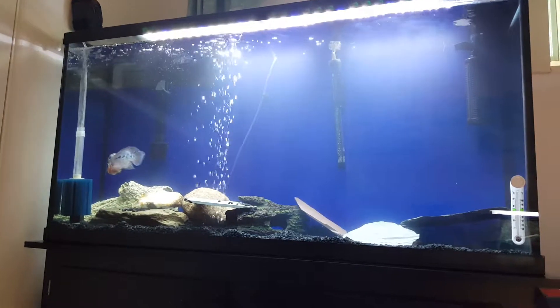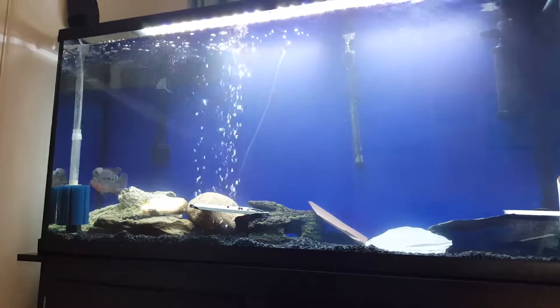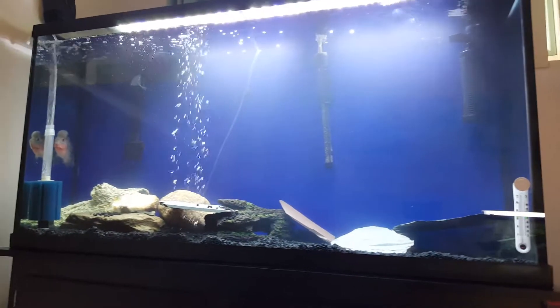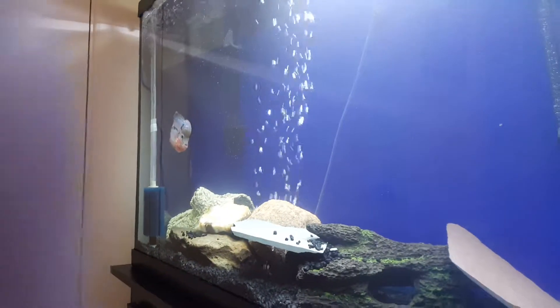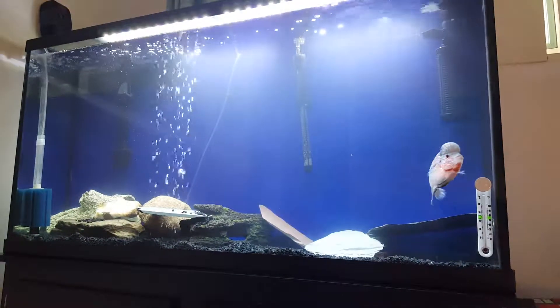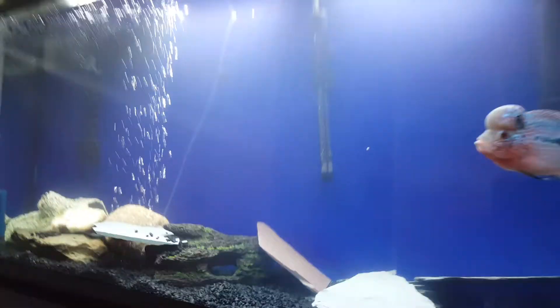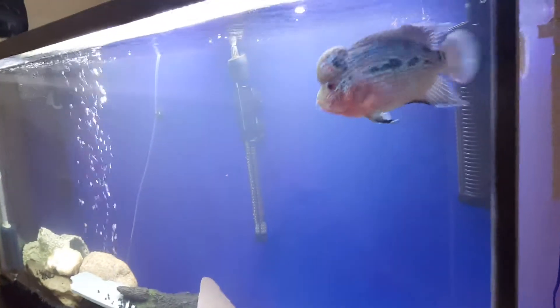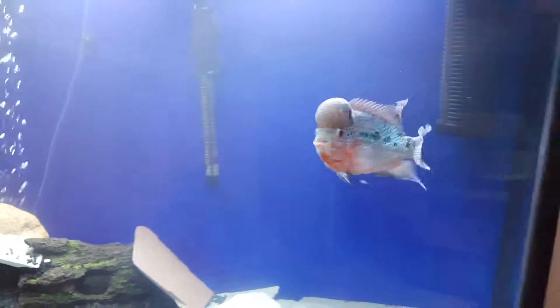Little flowerhorn update — put a new sponge filter in there and she looks great. Beastmaster Jr. is almost five inches now.